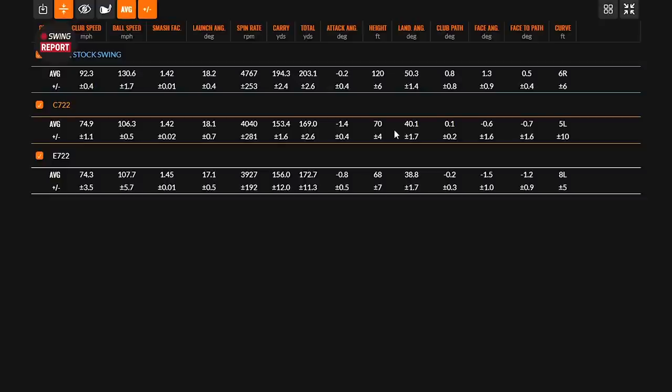Tour Edge did a fine job designing and manufacturing the club to produce the same results at different speeds. The 722 irons fit a lot of golfers — a lot of forgiveness, a lot of distance, and plenty of launch and height, which many golfers still struggle with. Both of these irons deliver that. Let's talk a little more about who these clubs are for.